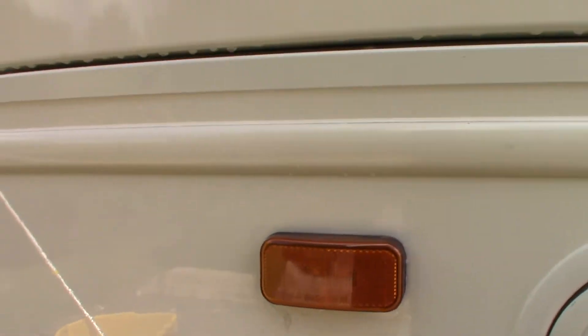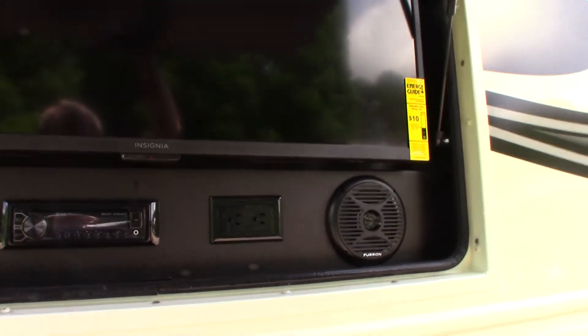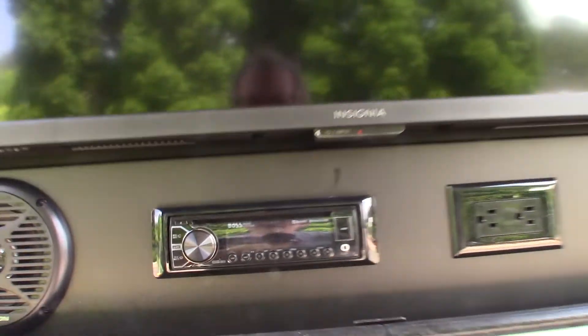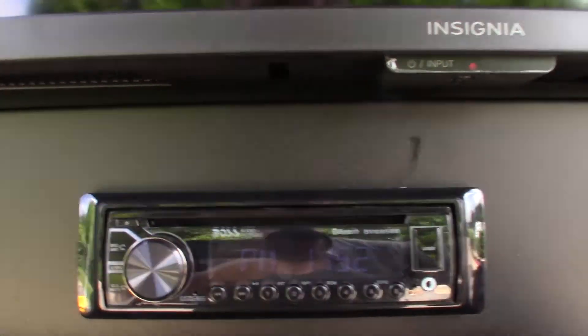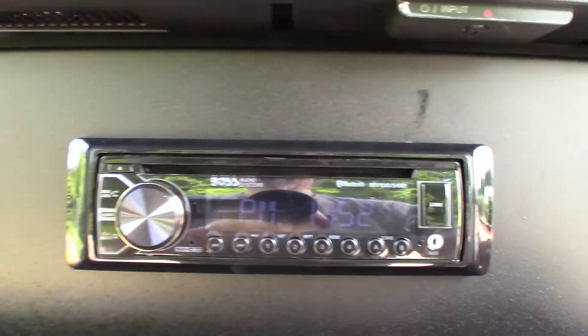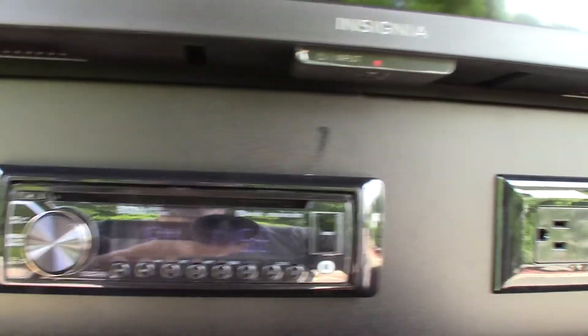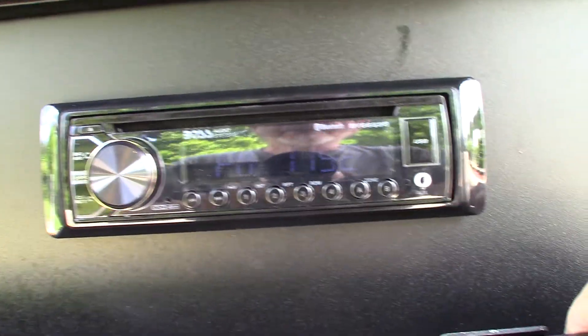Here we have a TV and radio. You can play discs with this. It has Bluetooth, so you can stream wirelessly from your phone or your tablet. You have a USB hookup behind this cover, so you can put all your favorite albums on one USB drive and take them with you. And two speaker zones also.